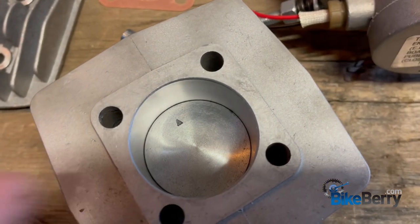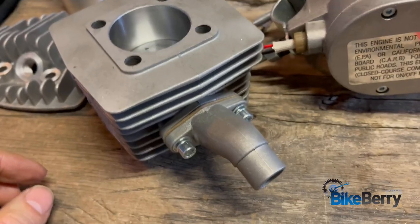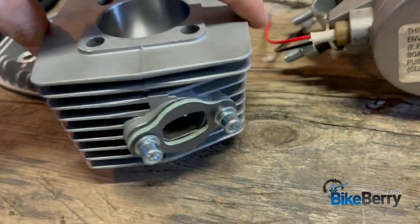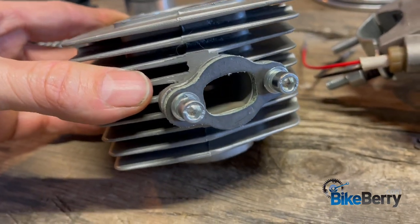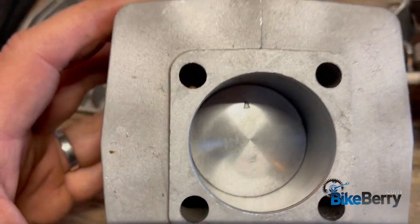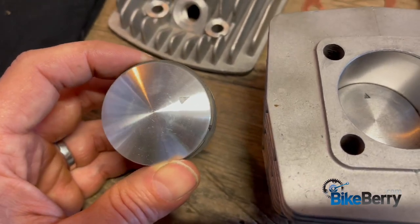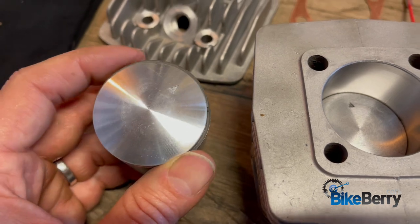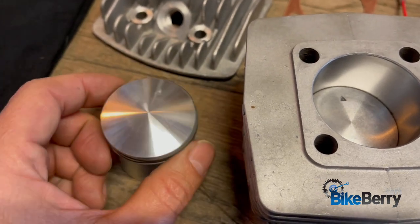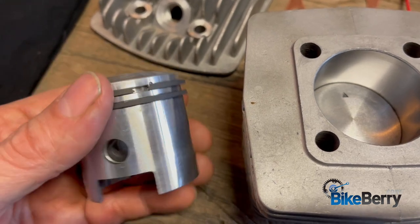A question we get asked a lot is what direction should the arrow be pointing? On the back of the engine we have our intake side, on the front we have our exhaust side. The arrow is intended to point out the exhaust side. But sometimes they get marked wrong — one slips by and gets stamped wrong. I pulled this from my stock of spare engine parts and lo and behold, this is just one of those examples.